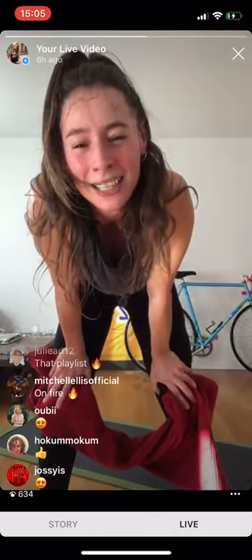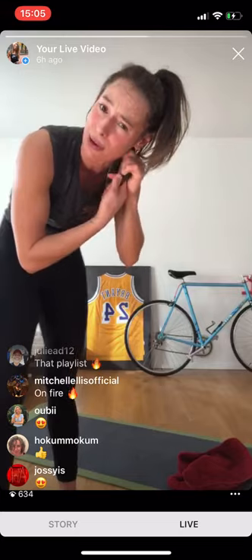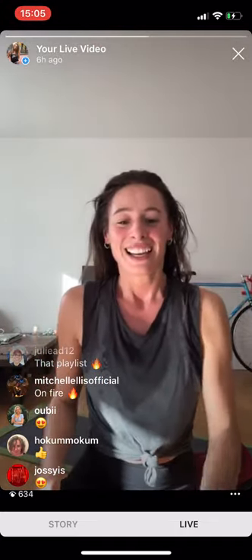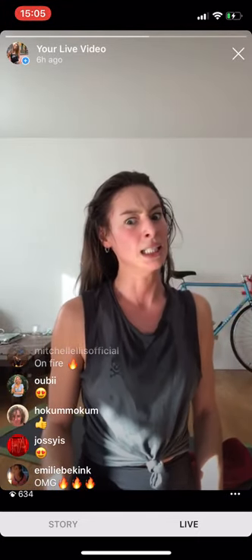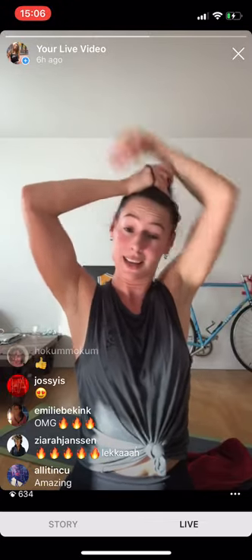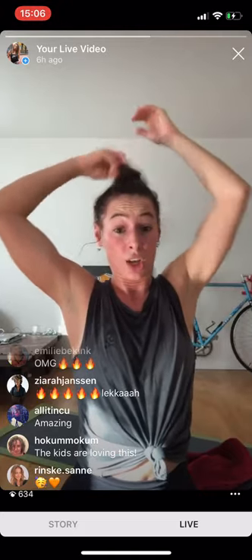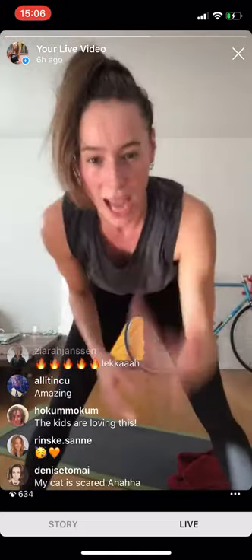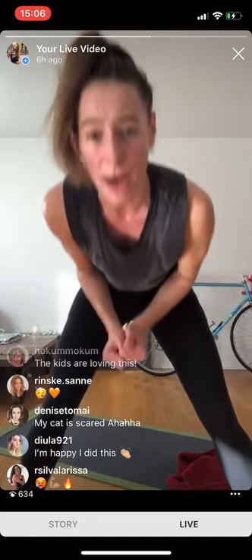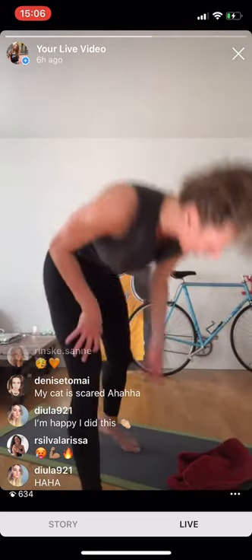One minute of a break — breathe! On my Instagram stories you have the opportunity to give suggestions for workouts — whatever you like, we're going to do it. GXR booty workout, strength, core — mostly with bodyweight because I don't have weights in Zurich. But if you do have weights, definitely bring them in. I'm happy I did this — my cat is scared!